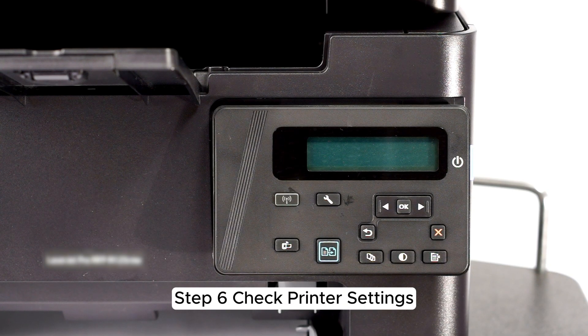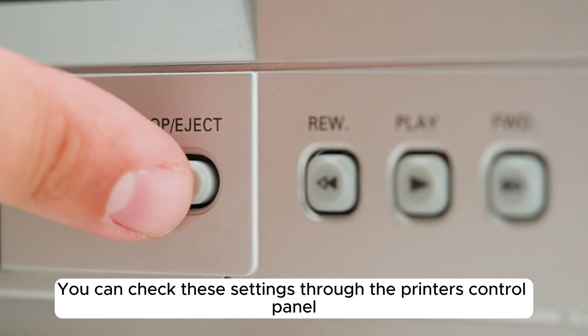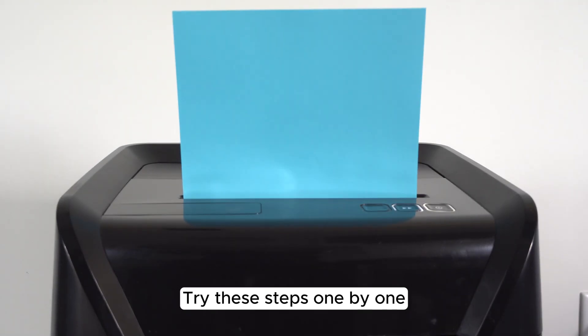Step 6: Check printer settings. Ensure that the printer isn't set to offline mode or low power mode. You can check these settings through the printer's control panel.